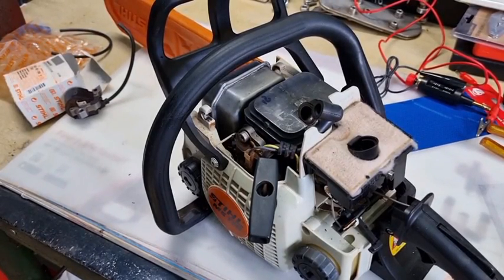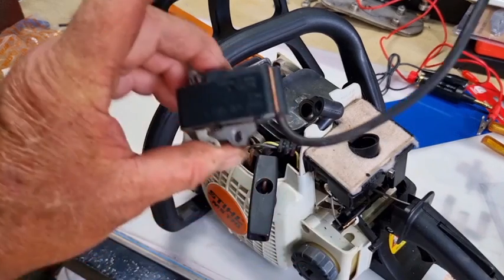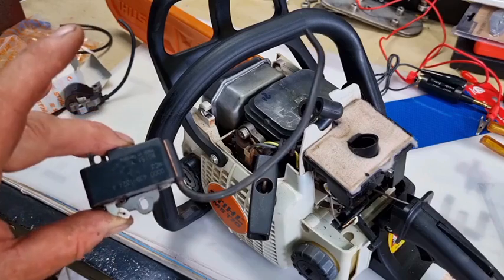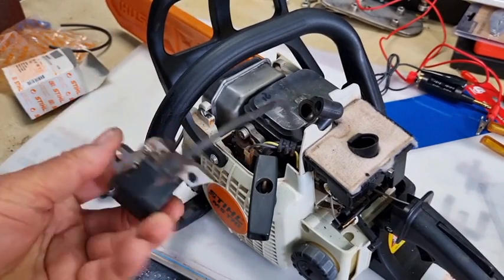Tinker O'Toole here with another video. Today we're going to talk about checking your coil. Should it fail on you, the first thing that happens is normally you can't start your chainsaw, or it becomes very difficult to start. I changed this coil last week - this is out of an MS311, totally failed. This other one is out of an MS380 but it slowly failed.